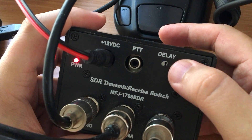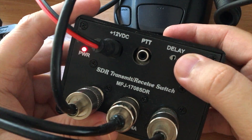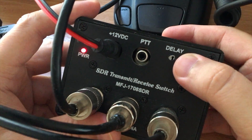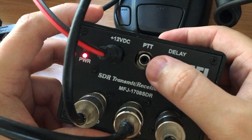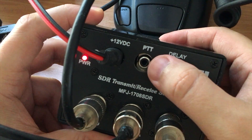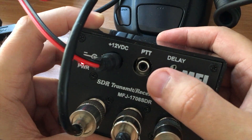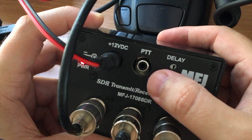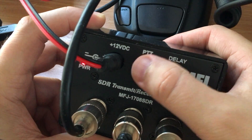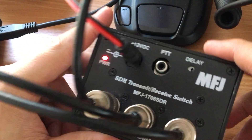Because I'm using this on HF, mainly SSB, the peak of the RF will be going up and down as I'm talking, so we need a delay to keep the transmit line open while I'm talking — you can adjust that delay with the pot here. There's also a PTT ground which you can connect directly to the back of your radio; when you press the PTT button it goes to ground and controls the box rather than using RF sensing.